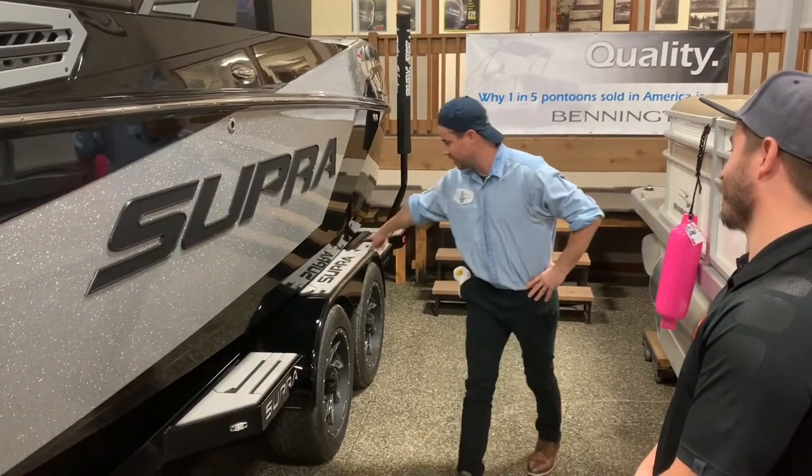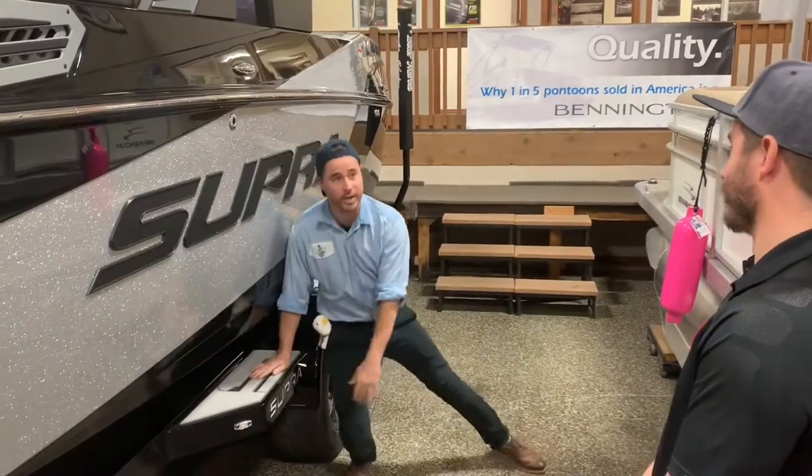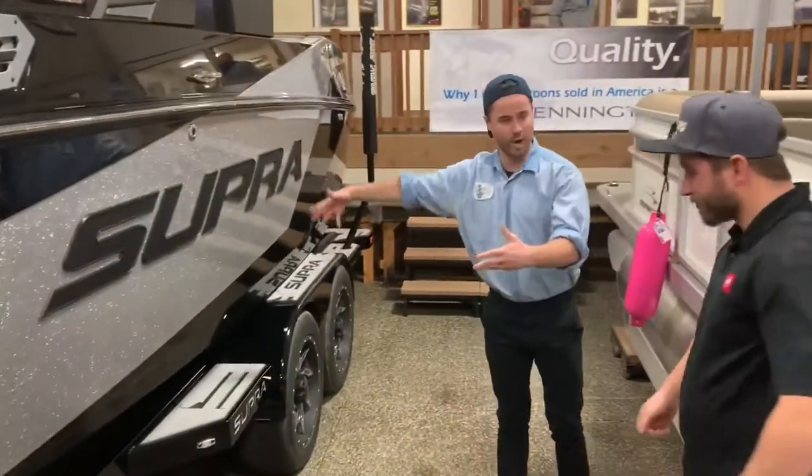You got pads and stuff on your trailer, so if you fall down or something it's not going to hurt. So it's got one, two, three, four — so it's quad axle? That's actually going to be a tandem axle trailer from Supra.